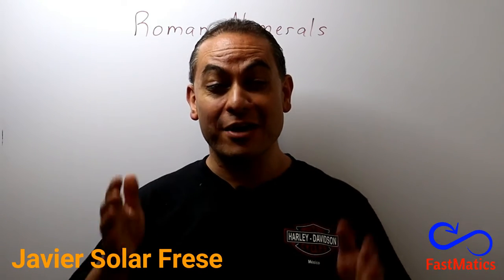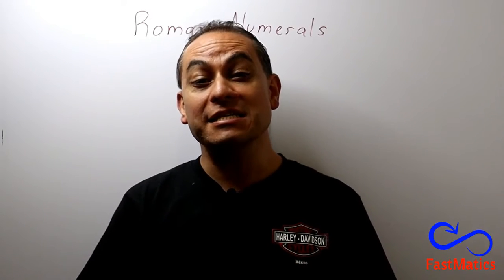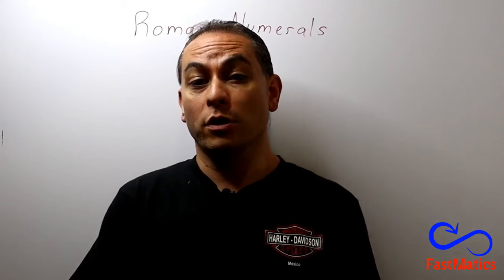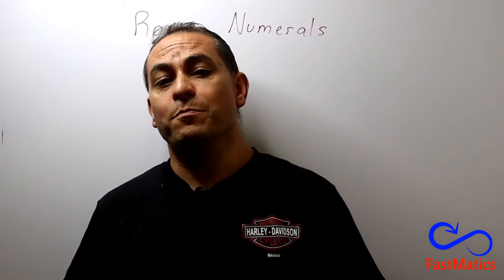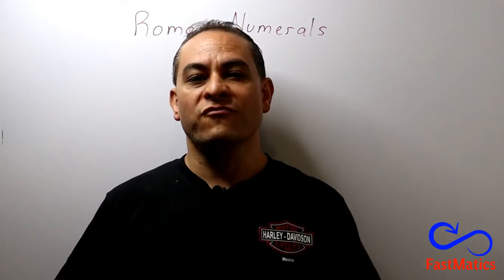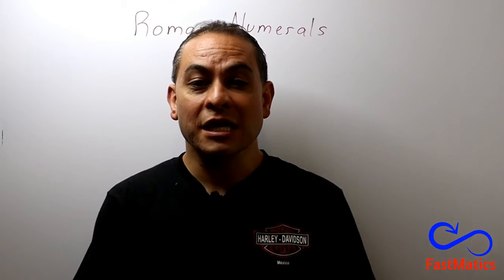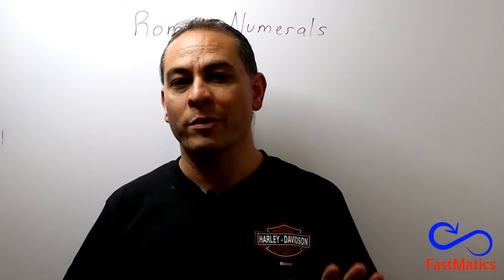Hello, dear Fastmatic friends! Today we are studying the Roman numerals! And why is it important? Well, because you can see some films with Roman numerals, you can see also some watches, some chapter books, and many other places where you find this kind of numeral system invented by Romans before Jesus Christ. And now I'm going to tell you what are the main numbers that you have to remember in order to write all Roman numerals.